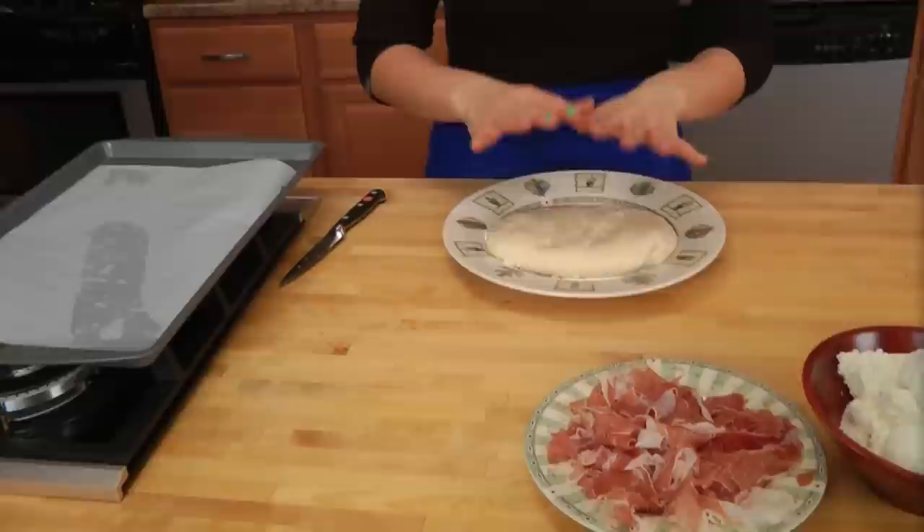First, get your oven preheated to 400°F. Second, take a baking sheet and line it with parchment paper. For the pizza dough, you can buy it at your local supermarket, get it from your favorite pizza place, or go to laurainthekitchen.com for my recipe — it comes out perfect every time. You can make batches, let them rise, and freeze them for whenever you need. That's how I always have dough on hand for pizza, strombolis, and calzones.